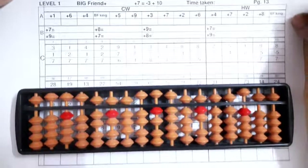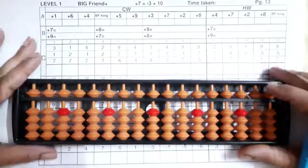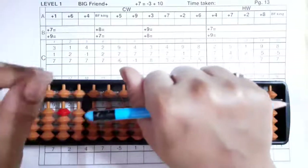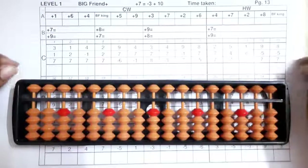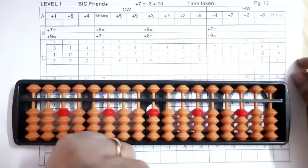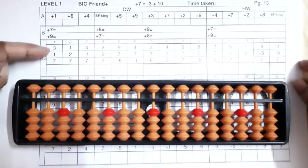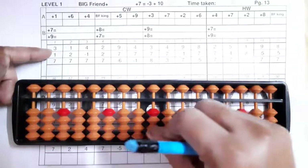Now we'll start our sums. First of all, sit straight. Hold your pencil like this — the pointer should be facing outside. Clear your backings, see that none of the beads are touching the middle bar. The bead value is zero, so we'll start our sum. The first one is three, so take three bits up.